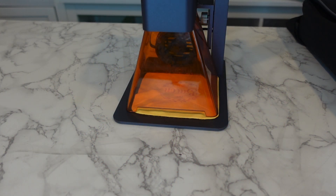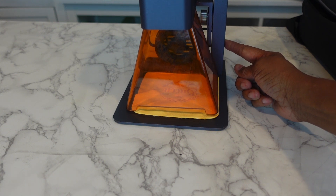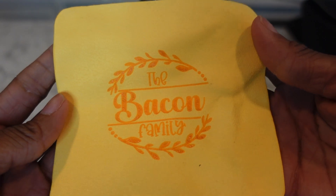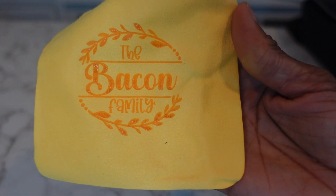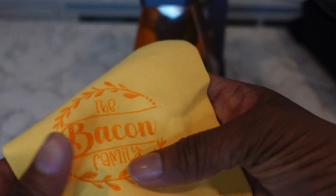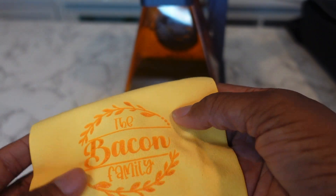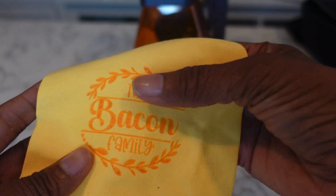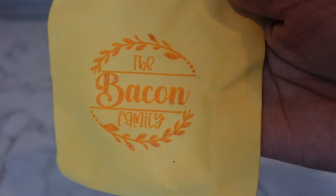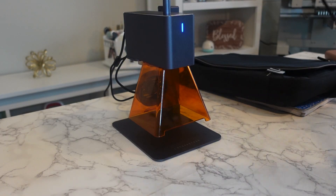That's done. I like the way that looks — 'The Bacon Family.' You can definitely feel the engraving at 2% depth. I'm going to put that on my cutting board later. Look how cool that is.